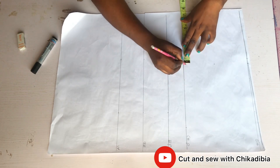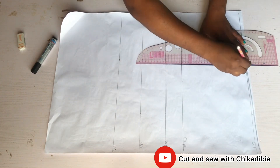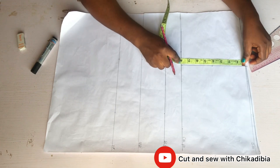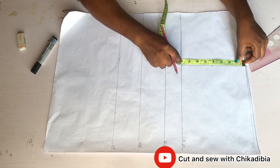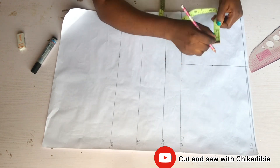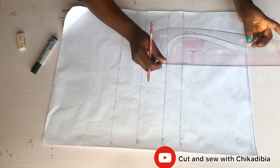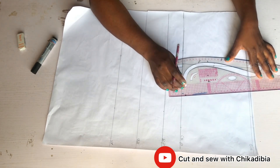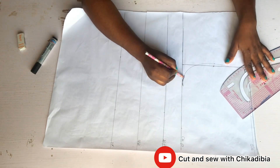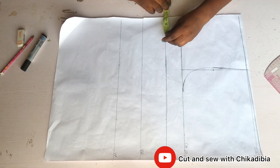Next I bring the seven and a half inches down to the chest point and make a straight line — that line is going to be my armhole line. I divide the armhole line by two and mark a point there, then go in by three-quarter inch and curve my armhole line. This is my armhole curve.